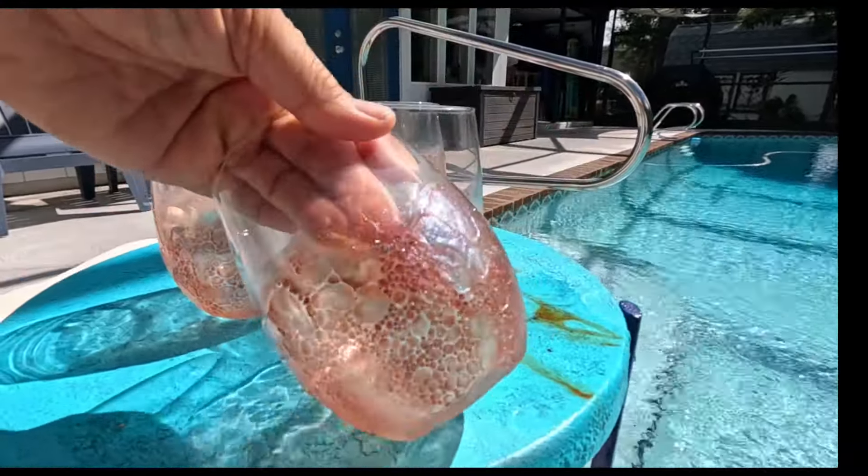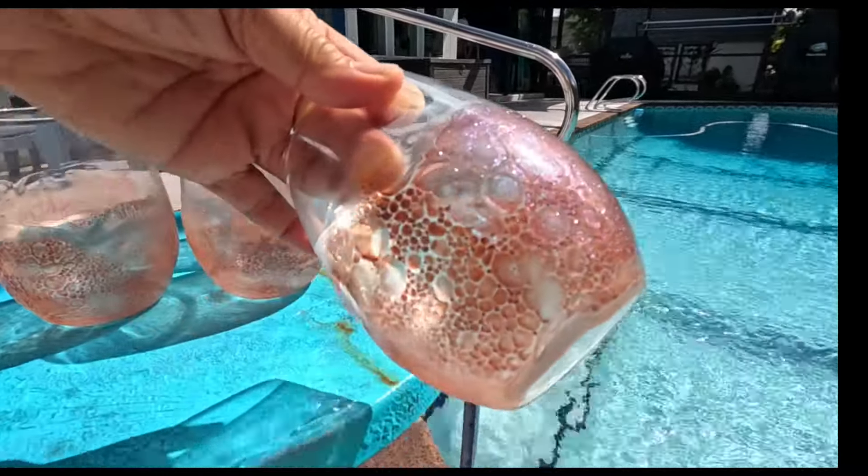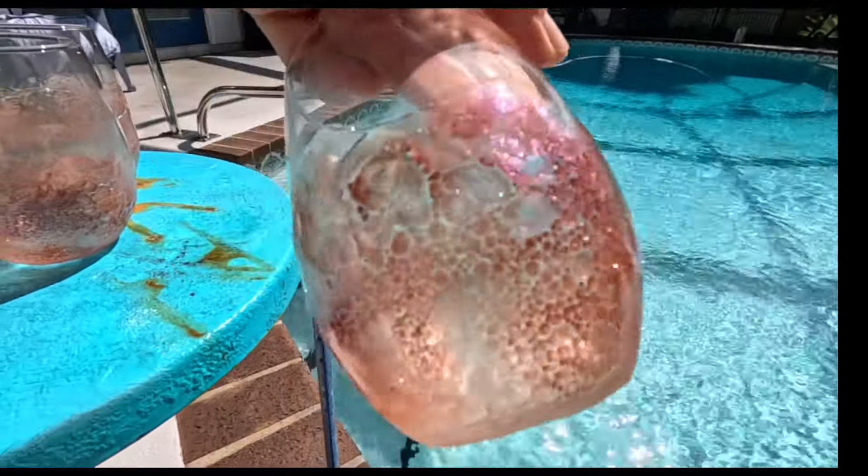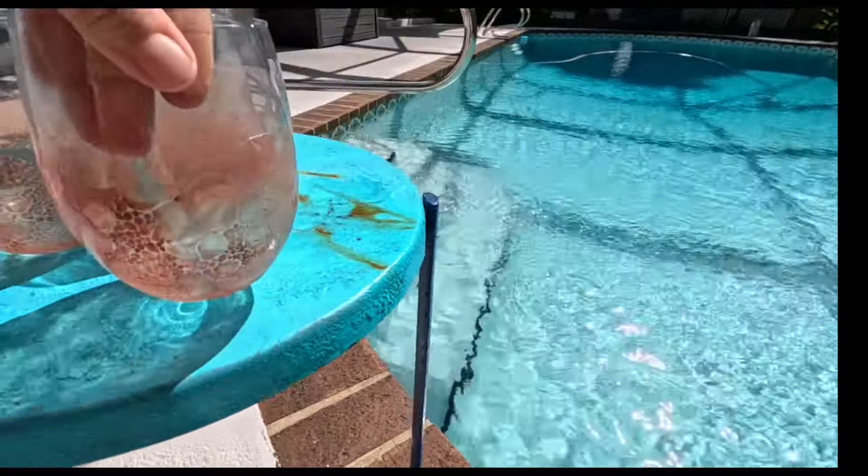Let me introduce you to one of my favorite ways to finish a wine glass. I'm going to show you how to use UV resin bubbles and mica powder to create this look.